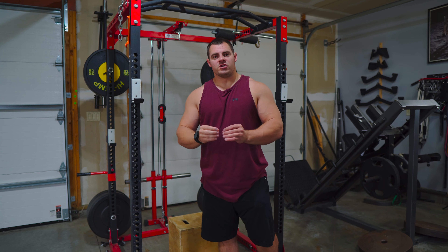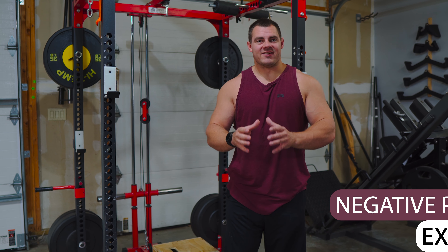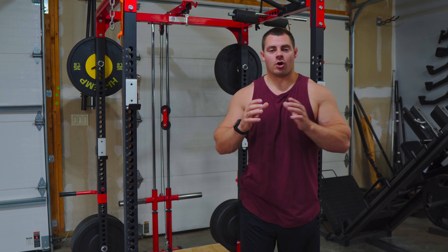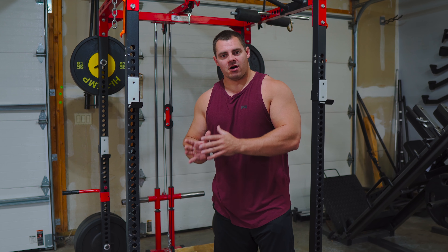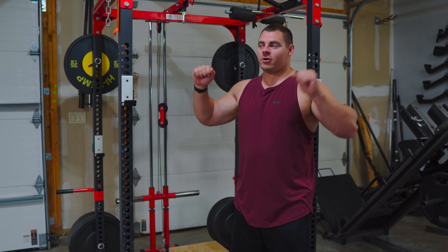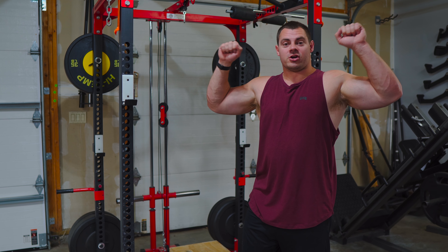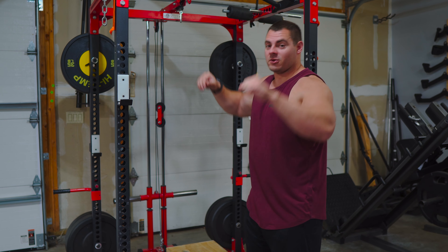Next up, we're going to be doing some negative pull-ups. This is going to focus on the eccentric portion of the pull-up — the part where you're letting yourself down. You're always going to be stronger in the eccentric portion of a lift than the concentric portion. The eccentric is always where you're letting the weight down, and you're going to be a lot stronger and hold that position far better than you'll be able to pull yourself up.